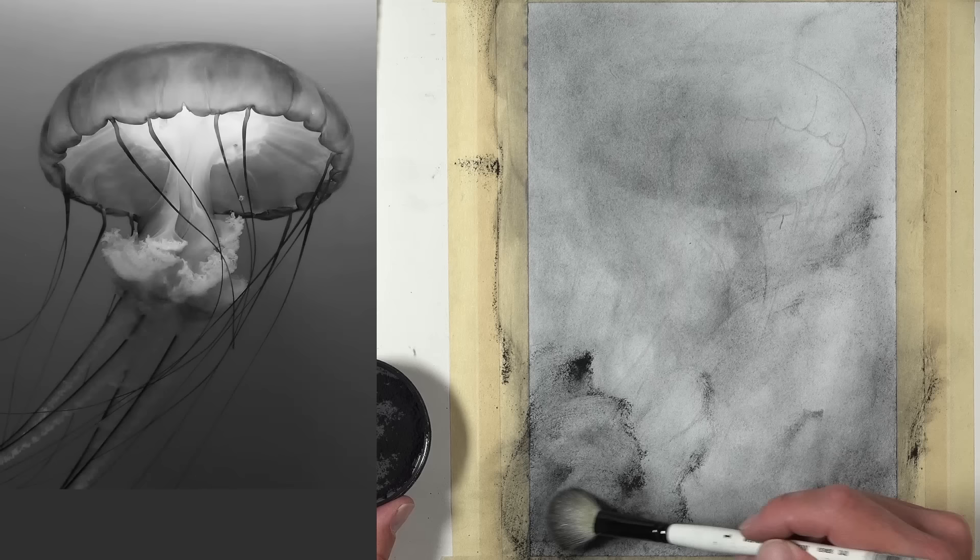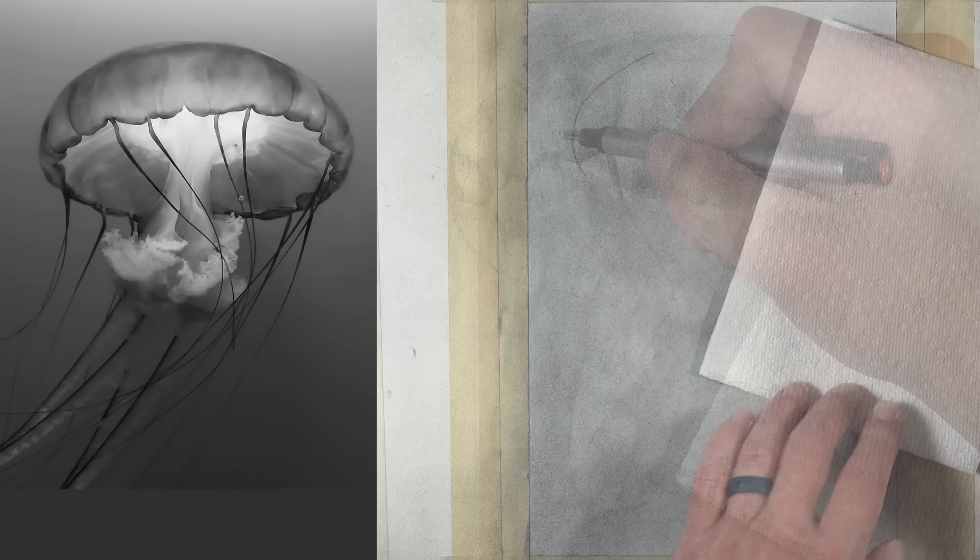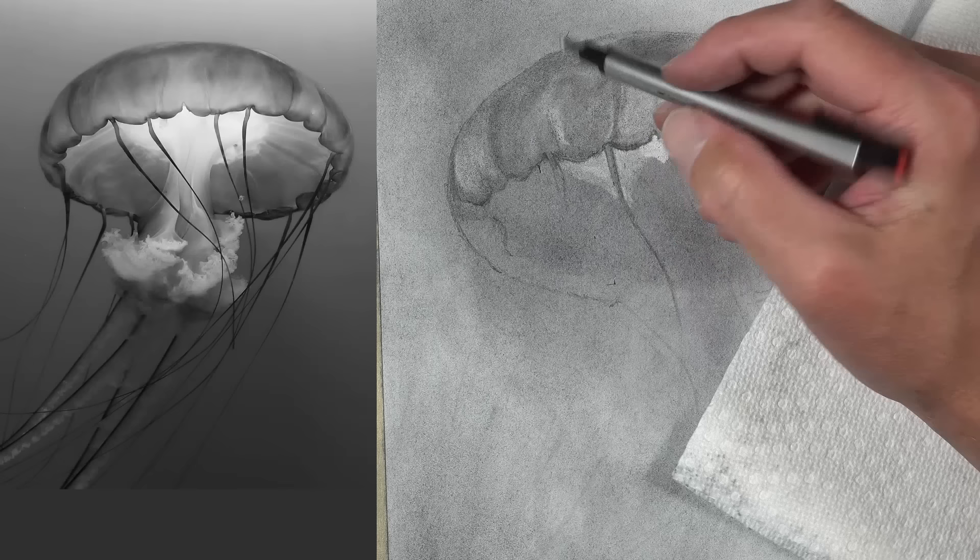Using the mop brush, I can evenly spread it around on the surface. If I need to blend it additionally, I always use a blending stump or a chamois. Now I'll reinforce my lines using a pencil. And then it's time to start using the eraser and the pencil to create that full range of value.